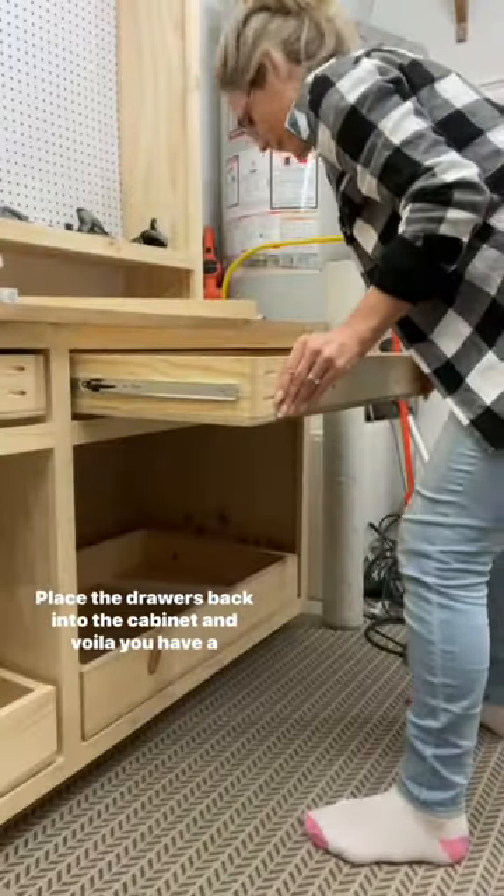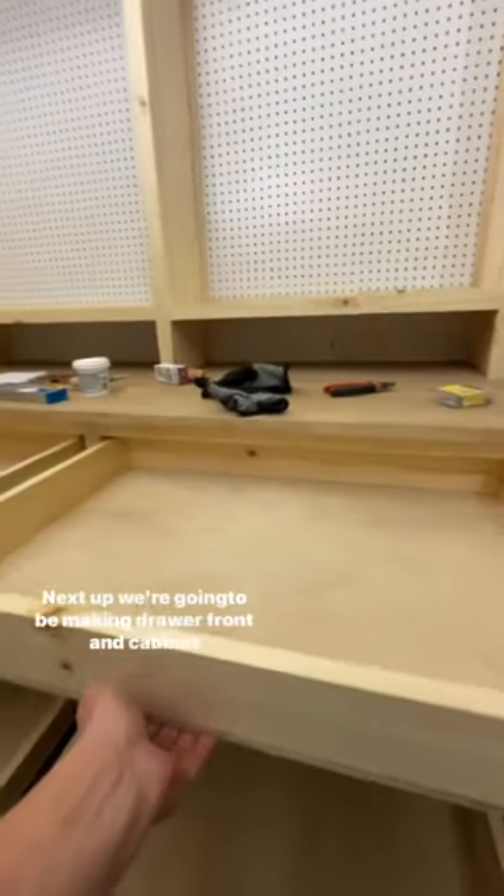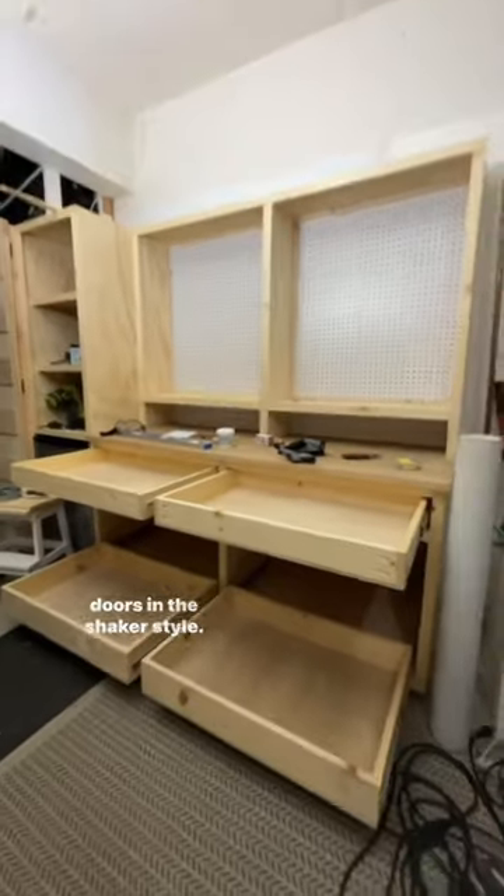Place the drawers back into the cabinet and voila, you have a drawer. Next up, we're going to be making drawer fronts and cabinet drawers in the shaker style, so stay tuned.